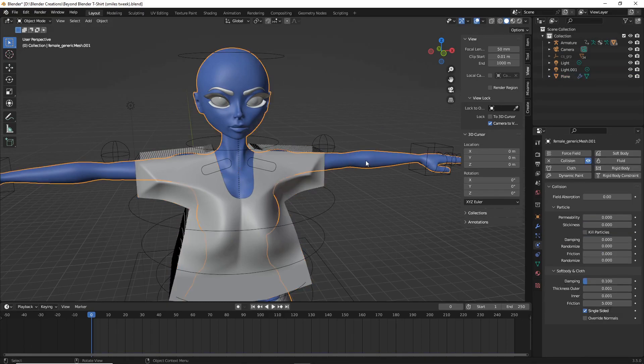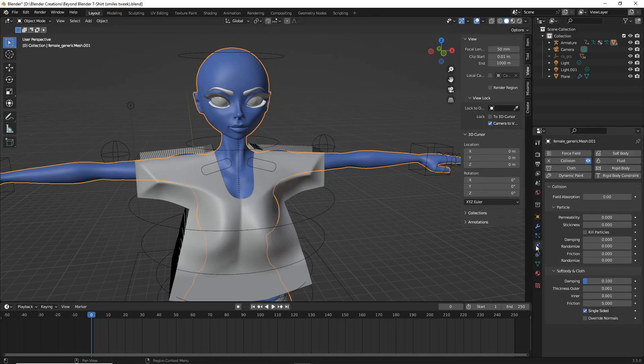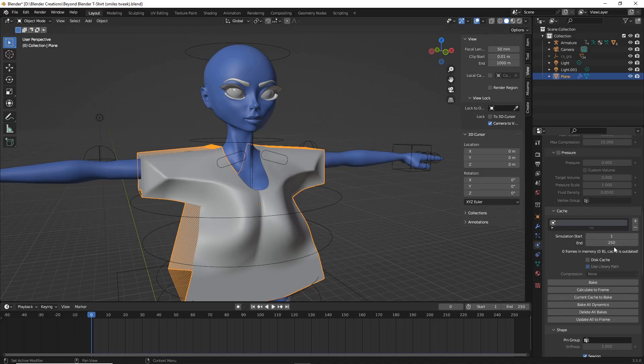Make sure your character has a Collision modifier — under modifiers you should have armature, subdivision, and collision, with armature on top and collision near the bottom. For the collision settings, decrease both the thickness outer and thickness inner all the way down. With the shirt selected, set the bake to 20 frames instead of the default 250 so we can quickly check if the simulation works at all, then bake.